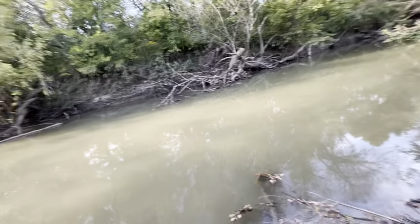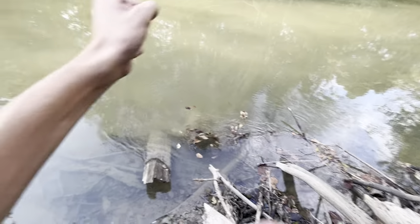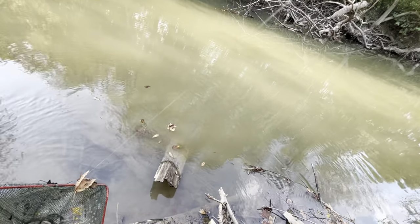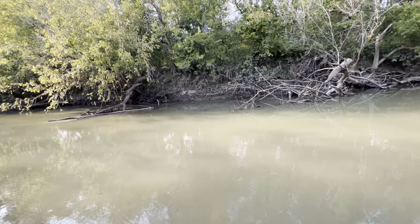We're going to see if I got anything - I really don't know if I got anything. We're taking it and we're going to put it in the pond, well kind of a pond. Guys, I didn't get anything. I think I got a little bitty minnow, that's it. Little bitty tiny guy - I don't know if you guys can see it in there. That's not enough guys.